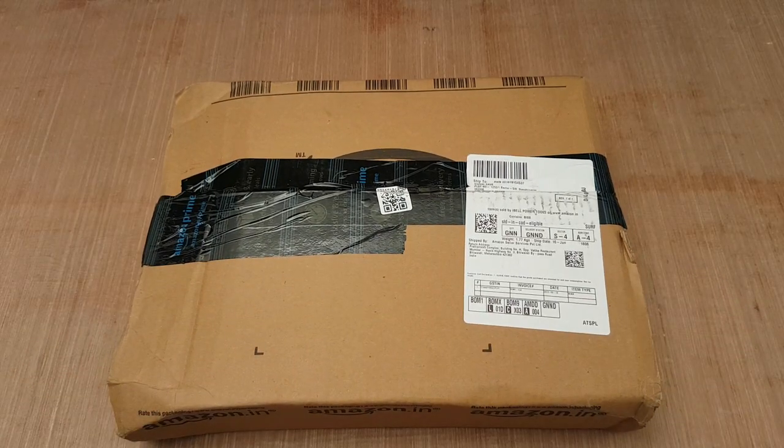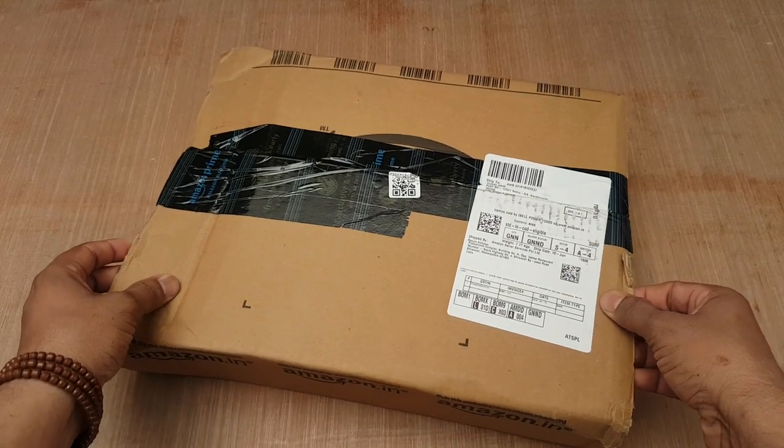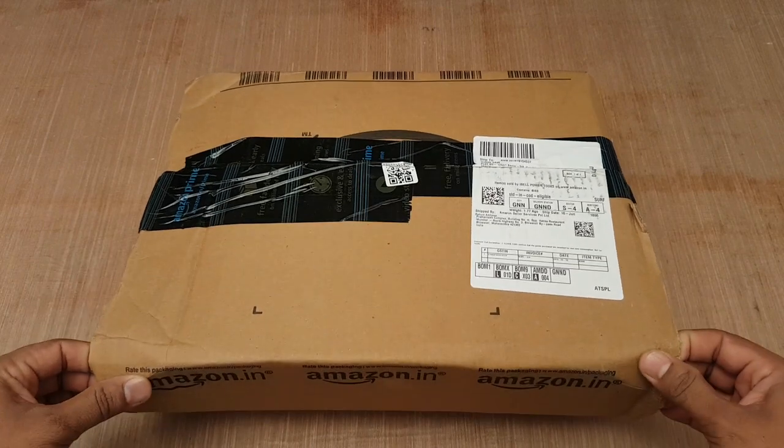Hello friends, today I am going to unbox and review the iBuild screwdriver, model IBL-SJ10.